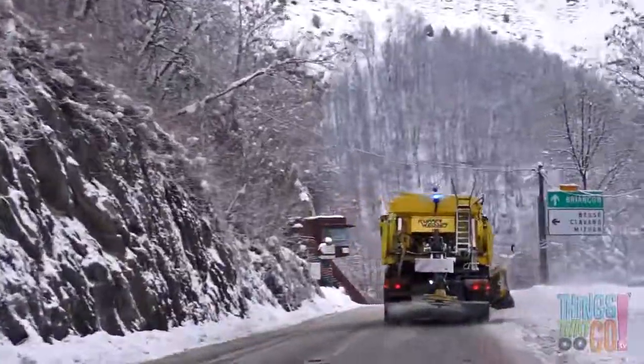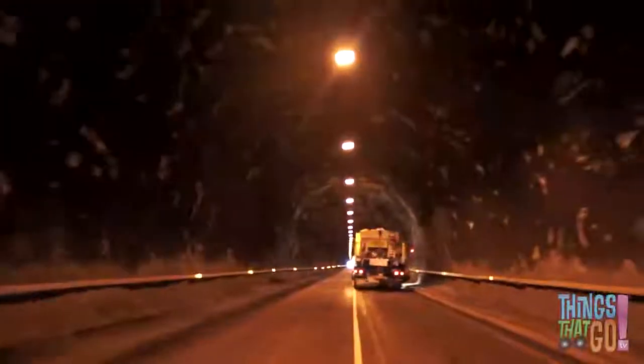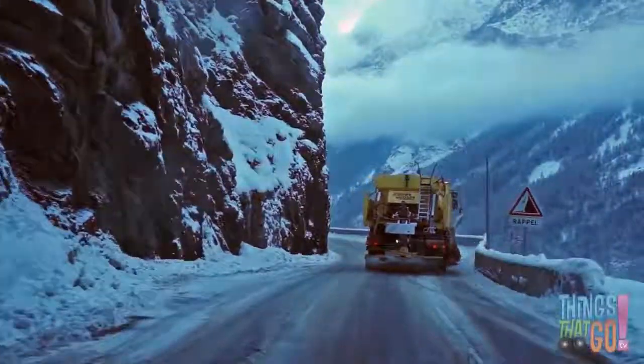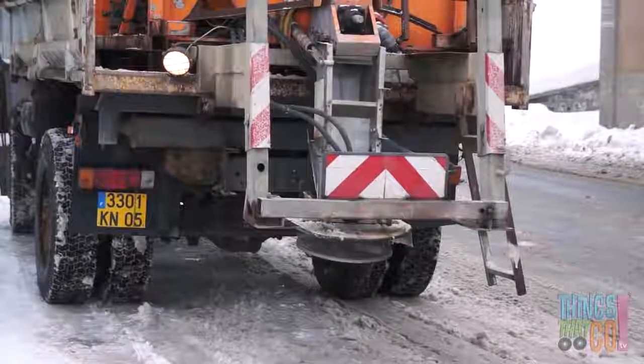Let's follow a snowplow in action. Along the road and through the tunnel. As it goes, salt and grit is sprayed out of the back. This stops the road from getting icy and slippery.